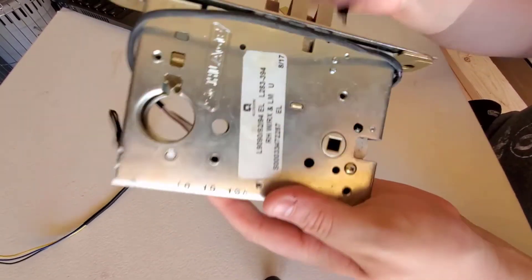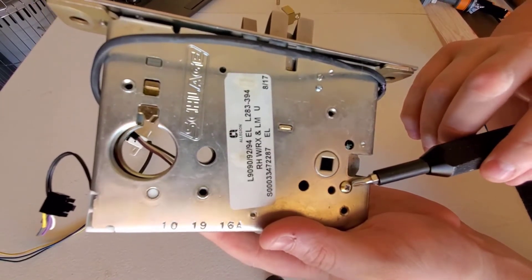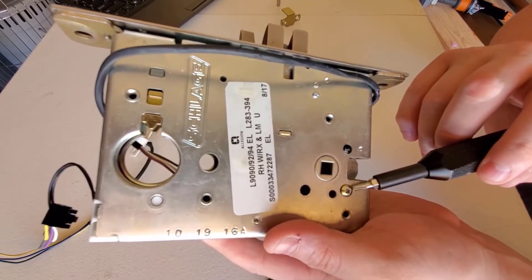You will then locate the pan head screw on the mortise lock set, which is the handing screw. This screw needs to face the inside of the room when installed on the lock set.